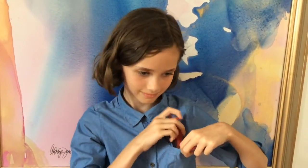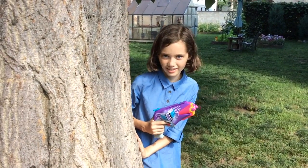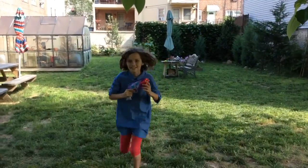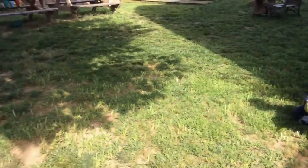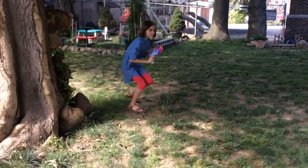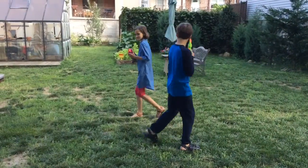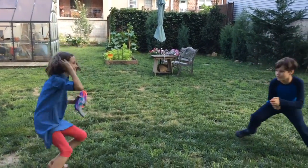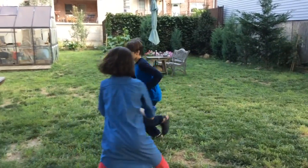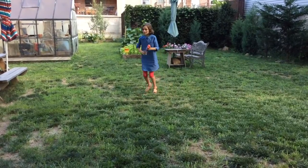So we're going to go to the garden and I'm going to show you it in action. This Nerf Gun is so much fun! Thank you.